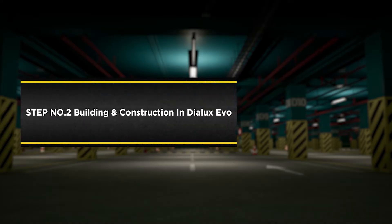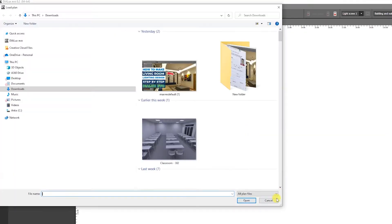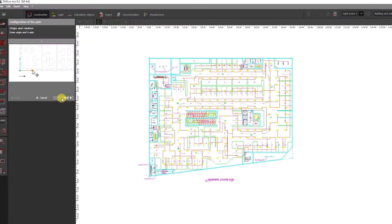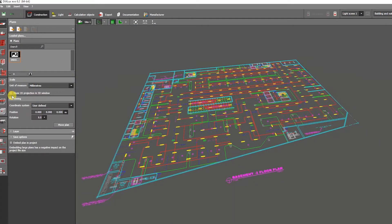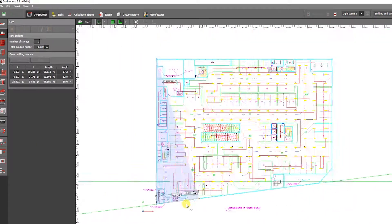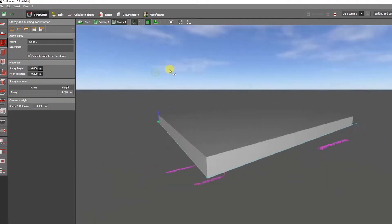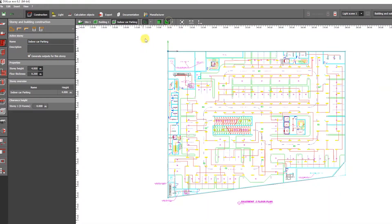Step number two: building and construction in DIALux Evo. To develop the structure, we first need to create a new project and then go to the new tab for building. In this project of basement indoor parking, the ceiling height is around four meters.